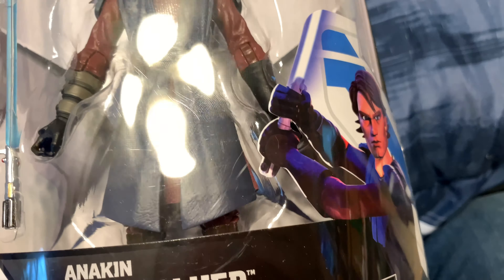Let's open this. I'm going to use my magic powers — it's already opened.